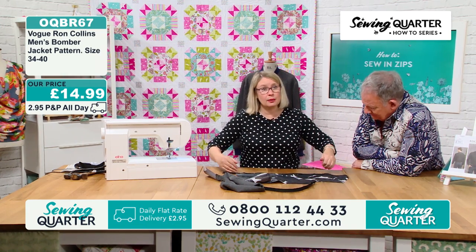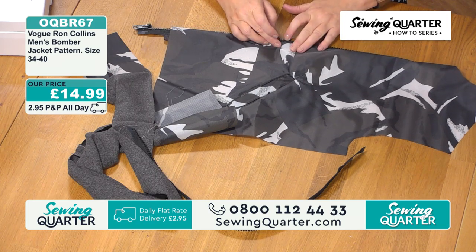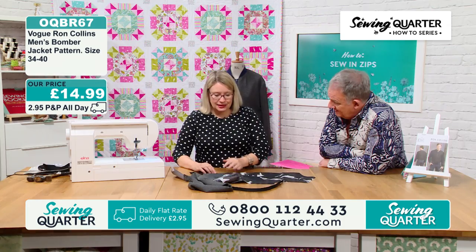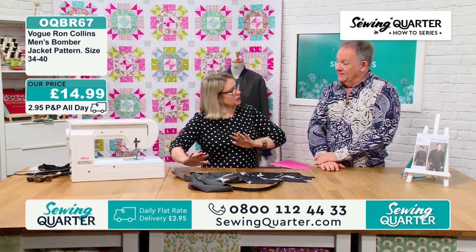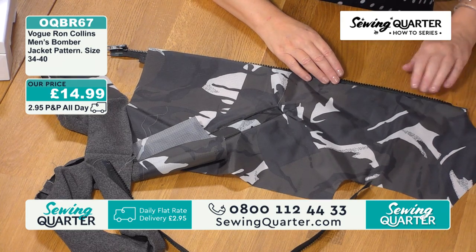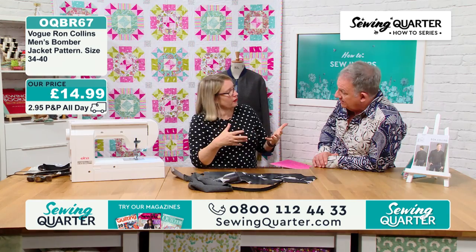Once that's stitched in place with a zip foot, stitch in the centre of that tape, then roll this over. With a moulded zip, you roll it all the way over and top stitch it in place so the zip teeth are a feature. Sew in the same direction on both your top stitch and construction. If you're worried about pins, there's a sticky wonder tape that bag makers use. Top stitch a bit further away to give it a manufactured look. That's exactly what you want.